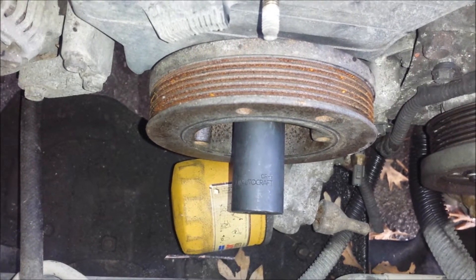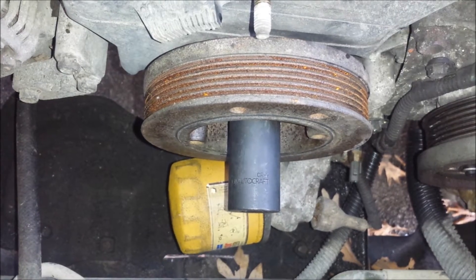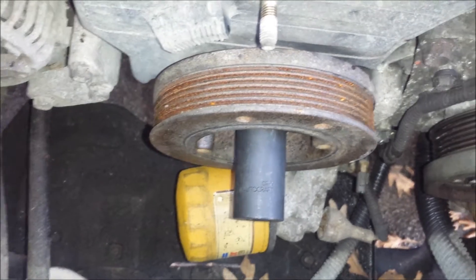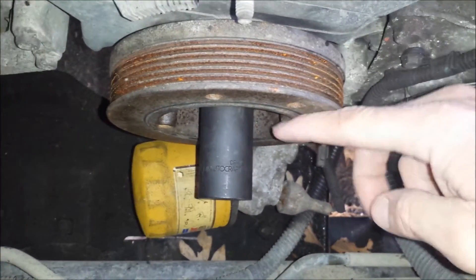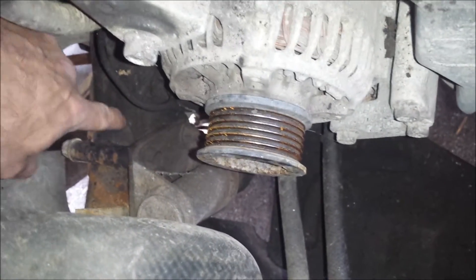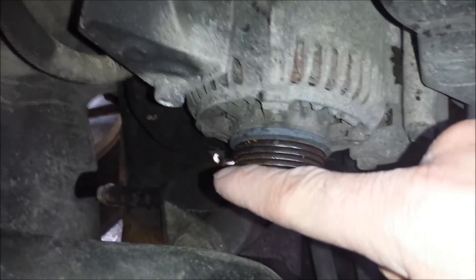I can't take any credit for this — I read about it online, but I thought I'd show a quick tutorial for those of you who prefer watching a video as opposed to reading a write-up or seeing a bunch of pictures. So what we need to do is bolt a piece of metal to the crank pulley and have it span over to the frame and rest on it, so that as we turn the nut in this direction, that metal is going to want to spin with the pulley and bear on the frame.